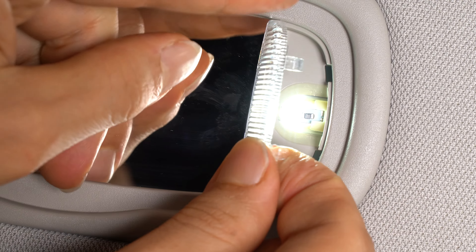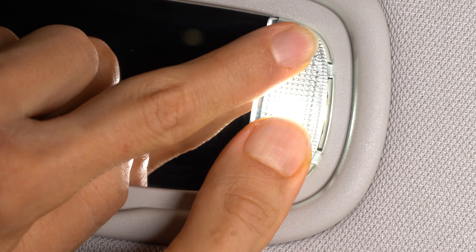Replace the lens by putting the inside edge — or the left edge in this case — in first, then push the other side closed.